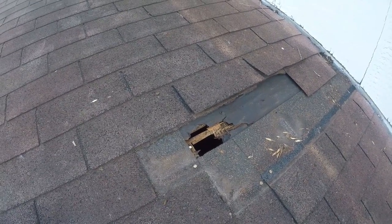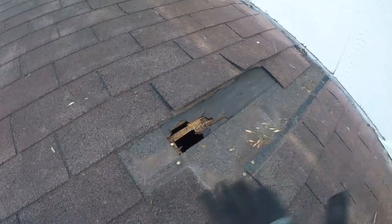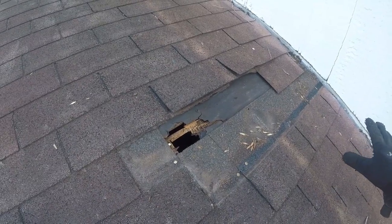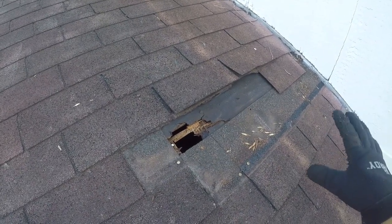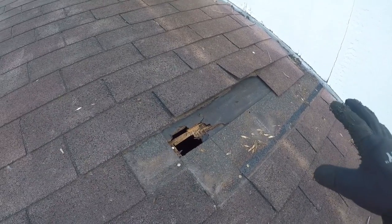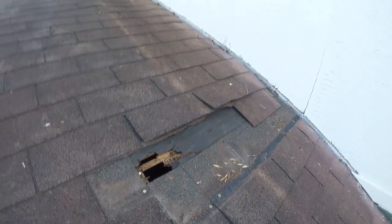I had a roofer come up here and try to tell me the roof is shot — bullshit. This is five dollars worth of plywood and less than a bundle of shingles to fix. That's what I wanted to show you guys, because there are just some unscrupulous people in the roofing business that will rip you off at the slightest chance, and this just isn't that hard.